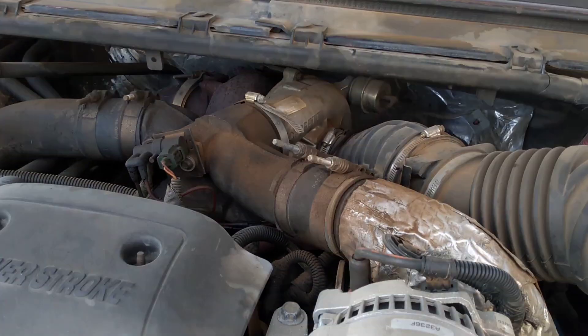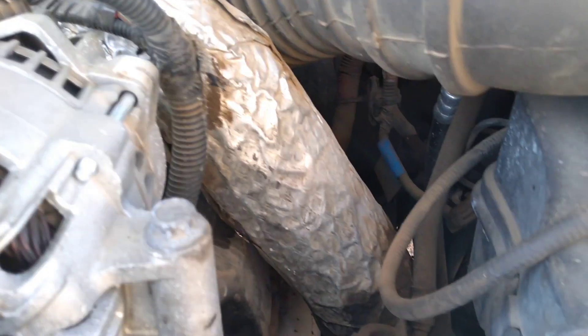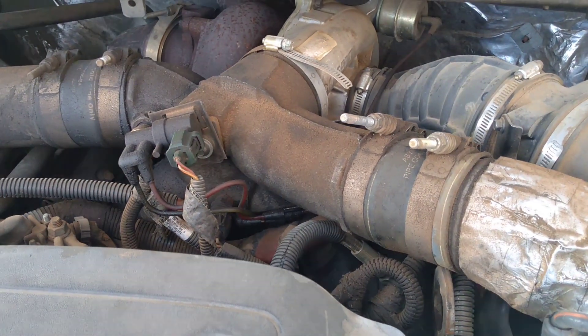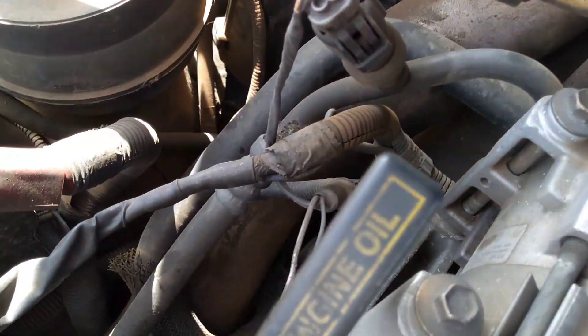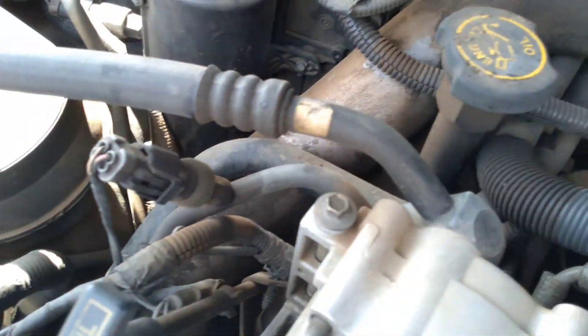I was inspired to do this video because if you've ever popped the hood underneath a Super Duty 7.3, which did come from the factory with an intercooler, you'll see that they actually have some insulation on the intercooler tube that goes from the turbocharger to the intercooler. They don't have insulation on the secondary pipe that goes from the intercooler to the engine itself. I want to see whether you'd actually see some benefit if you did put insulation on that secondary intercooler pipe.